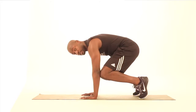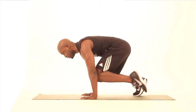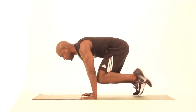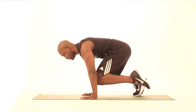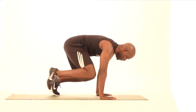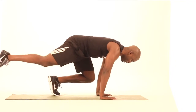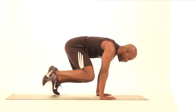This exercise is fantastic — it's an all-over body exercise. You'll feel it in your legs, your shoulders, your triceps, and most importantly your core. One, two, three, four. That's the first side. One, two, three, four.